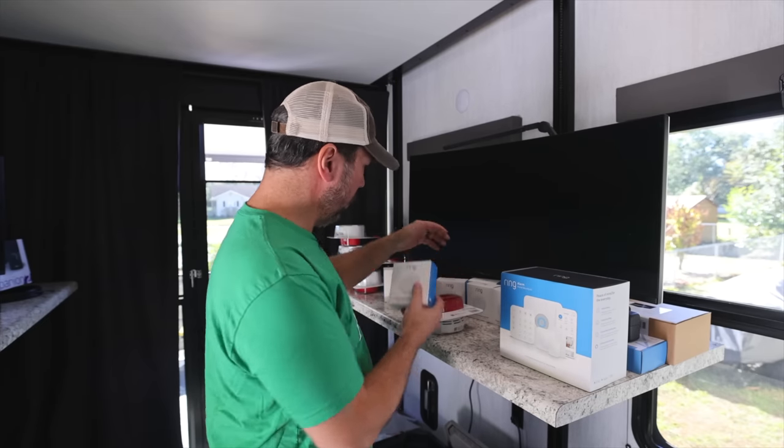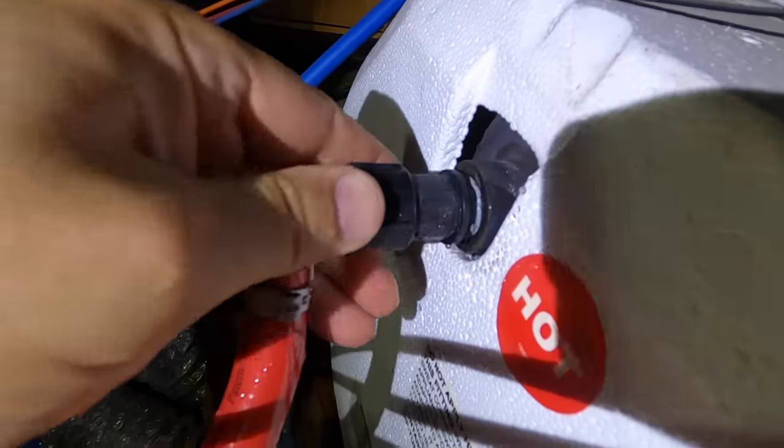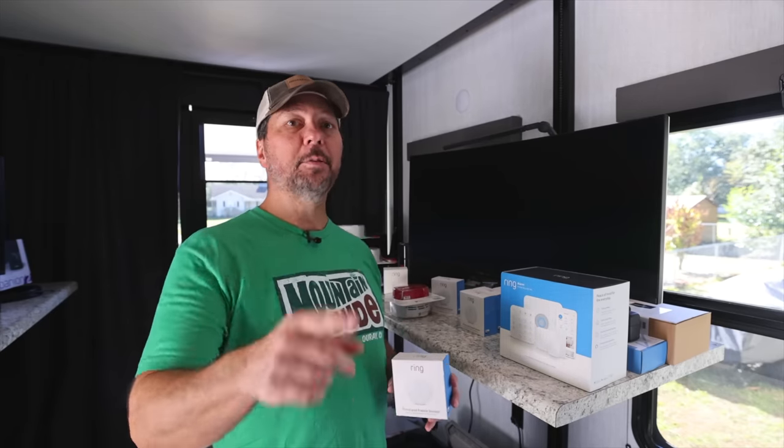We plan on putting those on both of our main doors, as well as this rear door, and eventually on all of our basement doors. In addition to that, we have quite a few flood and freeze sensors. I'm not really that concerned about freeze, but the main reason we have these is to know if something's leaking. You know how these RVs are — they go down the road, bouncing, moving, it's like an earthquake. Plumbing can come loose, check valves can break. So we like to put these wherever there might be a problem. I have five of them — one for the basement, one under every sink, one behind every toilet.